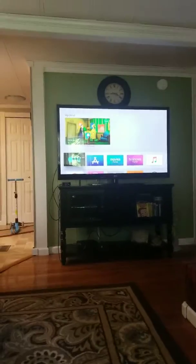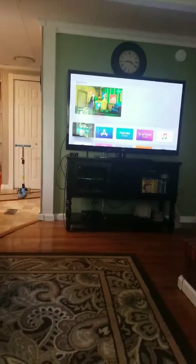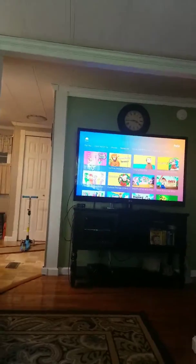Hi guys, today I'm going to show you what happens when you try to watch Hulu on your local network box Apple TV. And George is on here.